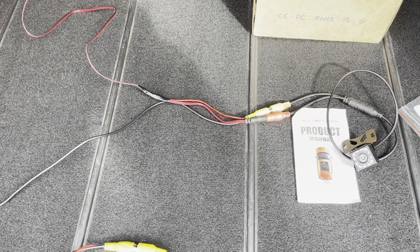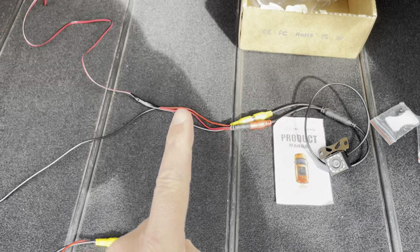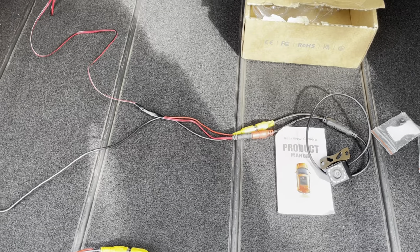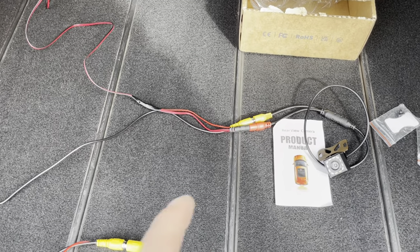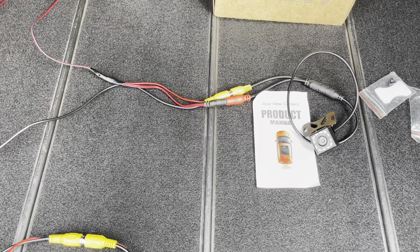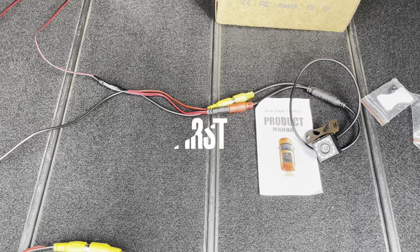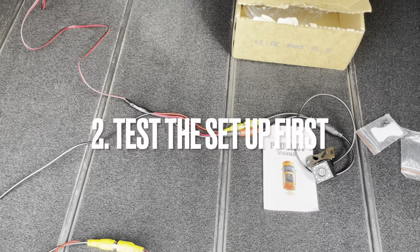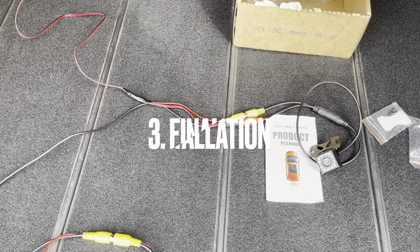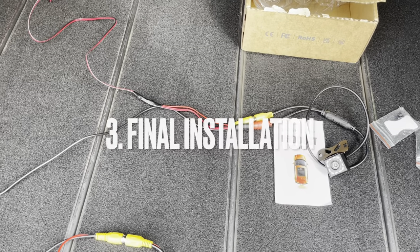There are mainly three steps to do. First, you have to find your reverse light cable — that power source will trigger your camera and show the image on your display. Second, you have to wire everything up and test it. If everything works, the third step is the physical installation itself on this Peugeot 207.